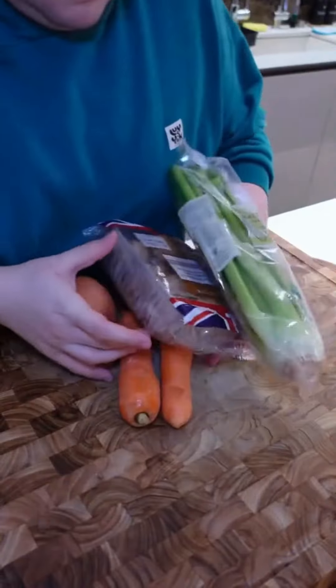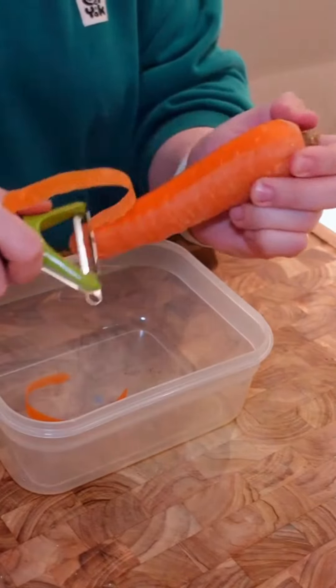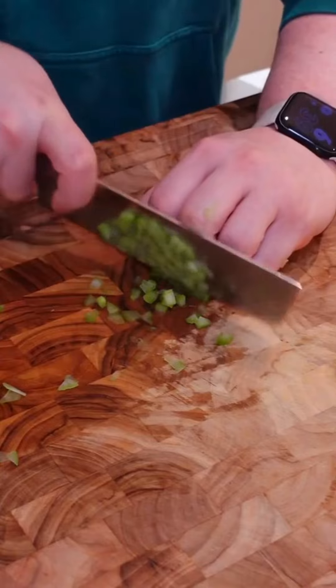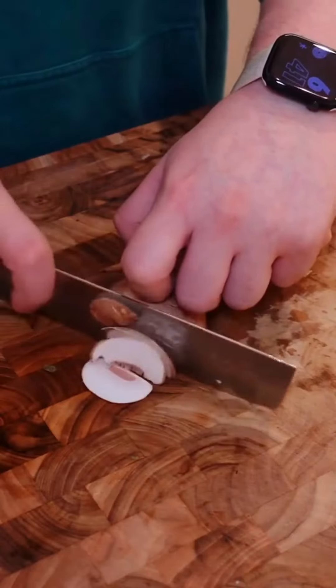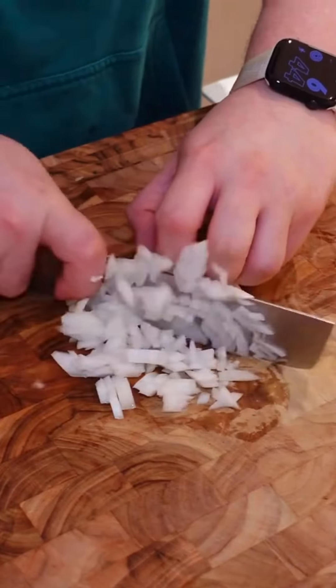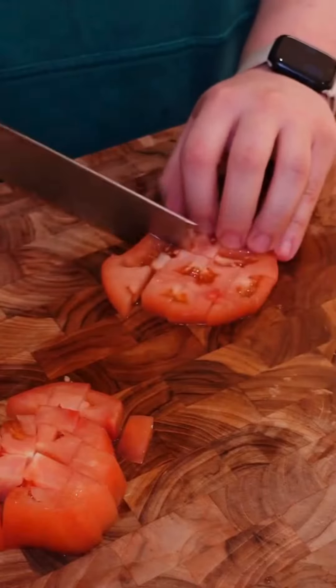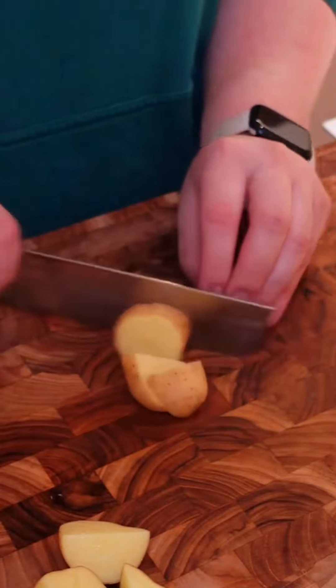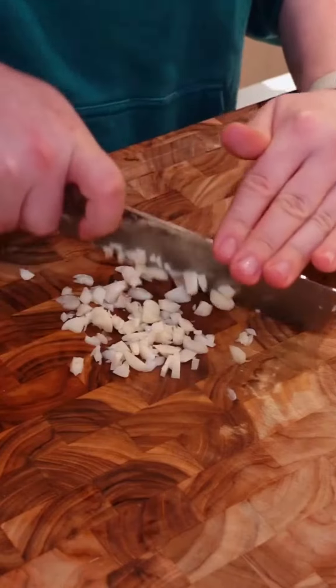Mix that all together, set aside, and we can start working on our vegetables: two large carrots chopped into large chunks, some finely chopped celery, and some cleaned and sliced mushrooms. Roughly chop an onion, then slice and dice some tomatoes. To make this stew more hearty, we're going to add some baby potatoes chopped into large chunks as well, and we're going to finely chop some garlic.